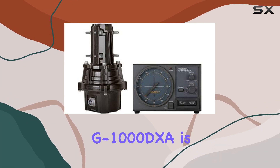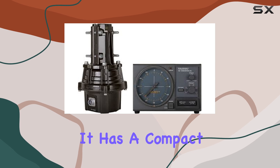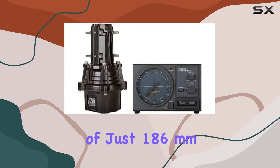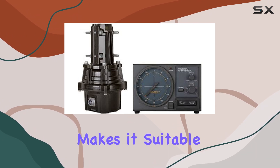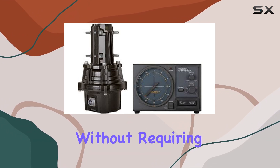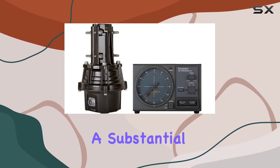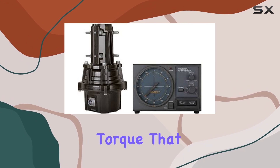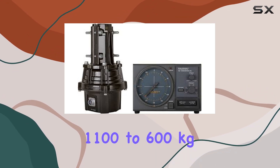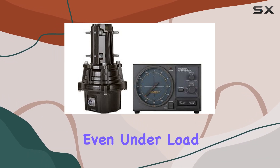The physical build of the G-1000DXA is also impressive. It has a compact size with a rotor diameter of just 186 millimeters and a height of 300 millimeters, which makes it suitable for various installations without requiring a large space. Despite its size, it has a substantial stationary torque of 6000 kg·cm and a rotation torque that ranges from 1100 to 600 kg·cm, providing smooth and efficient movement of your antenna even under load.